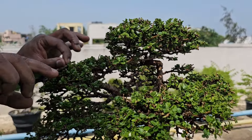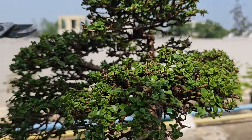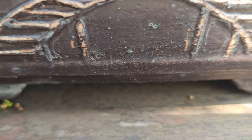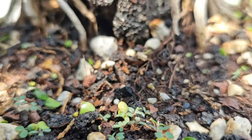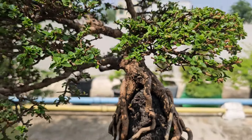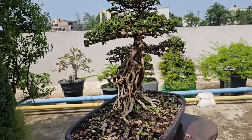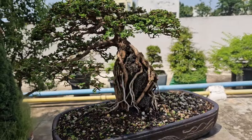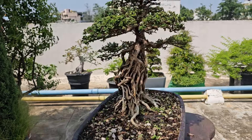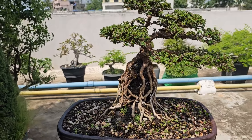Premna has relatively smaller leaves, but defoliation can help reduce the leaf size and increase ramification. I do complete defoliation of this tree in the spring season and also remove larger leaves to encourage smaller, denser foliage. This also helps light to penetrate into the inner parts of the tree, promoting better growth. I do regular pinching of the tree and cut back any shoots to maintain the desired shape and encourage bushier growth.